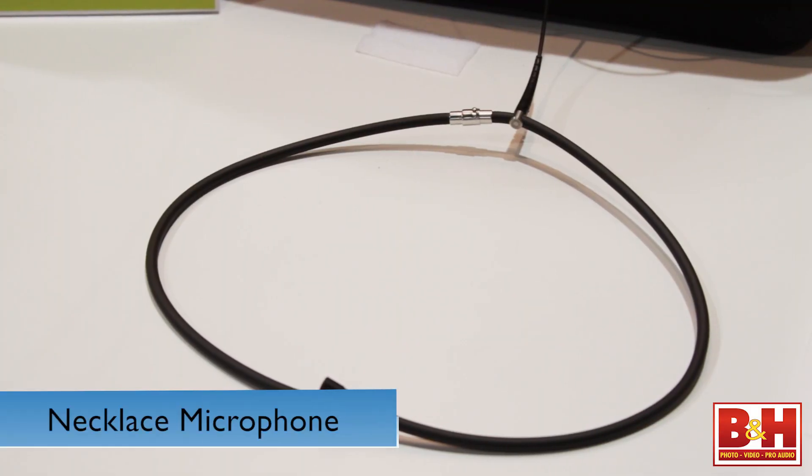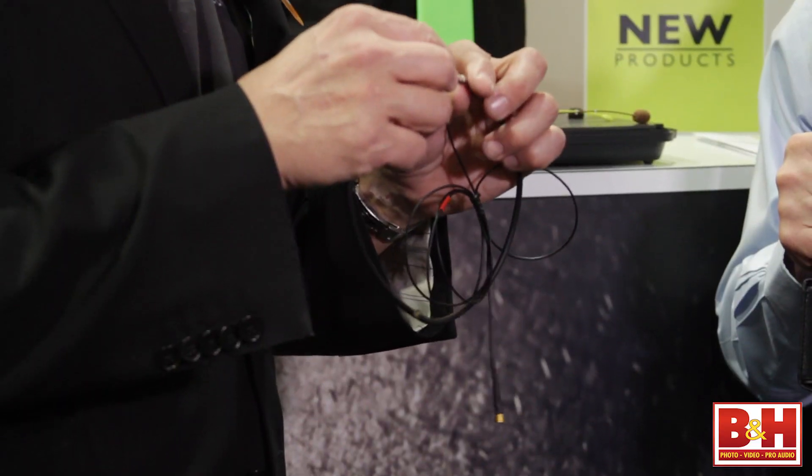You're going to tell us about a couple of new lavs that DPA is coming out with. Let's start with the necklace — this is a really interesting idea. Basically it's a necklace microphone. It was designed by one of our end users who bought a lot of microphones and asked us whether we could do a necklace for a reality show where they were naked a lot of times, so a new lav was needed. So here we are.